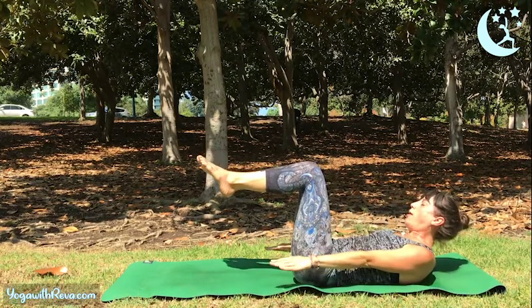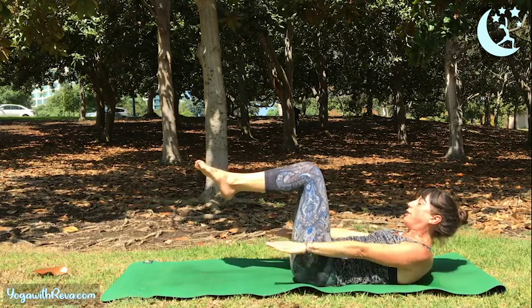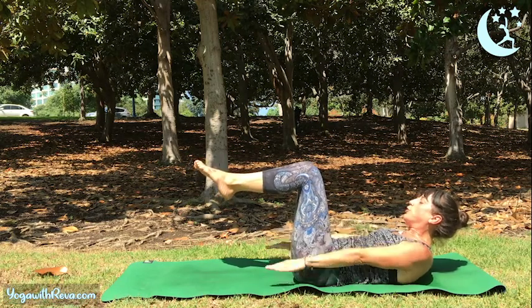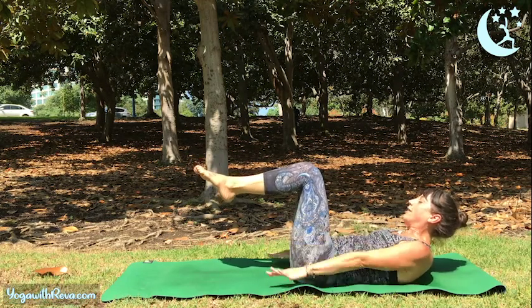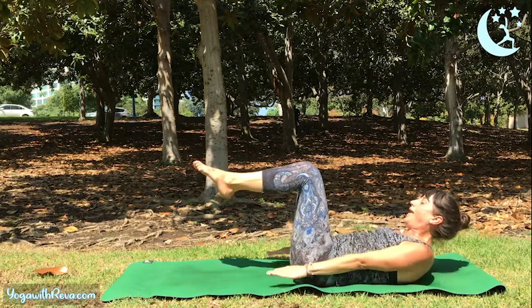Bring your arms out to the side, palms facing down. Let's pump the arms — inhale for 1, 2, 3, 4, 5; exhale for 1, 2, 3, 4, 5. Keep going: inhale 1, 2, 3, 4, 5; exhale 1, 2, 3, 4, 5. Inhale — and exhale.